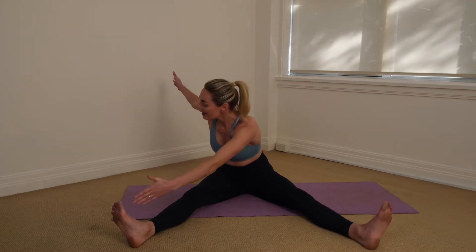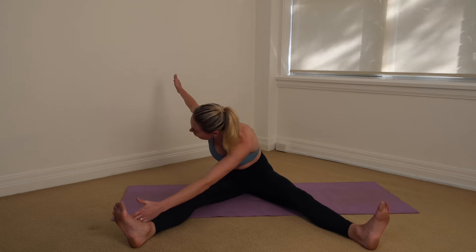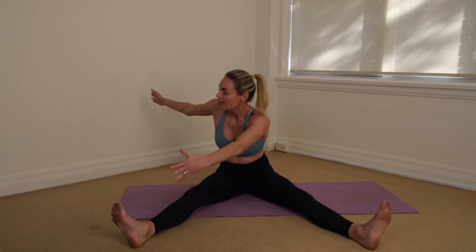So again, you're going to inhale, start to rotate from the ribcage and the torso, then exhale reach up nice and long — the outside of that hand is coming to the foot — and then inhale re-stack up nice and tall.